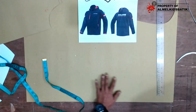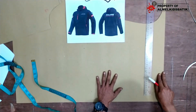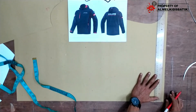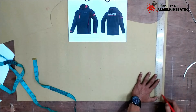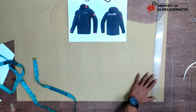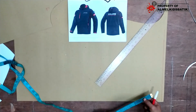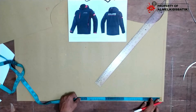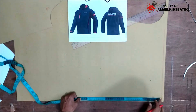Pertama kita siku dulu di sini ya. Ini bagian atas, ini nanti kita buat bagian bawah ya. Ketinggian hodinya ini saya buat 40 cm. Bisa di 41, 42, tapi kalau 41, 42 terlalu tinggi menurut saya, jadi saya buatkan 41.